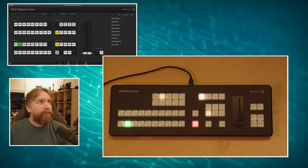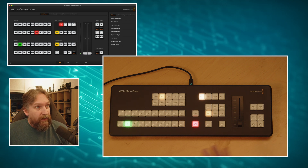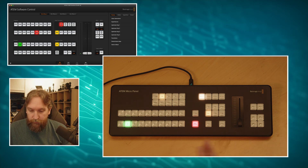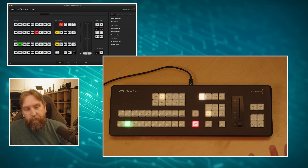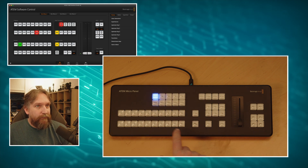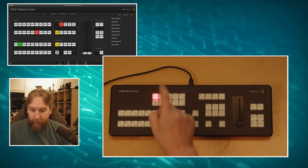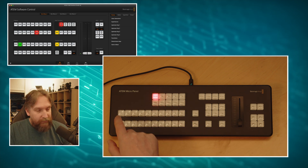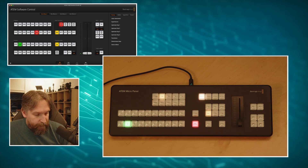On the subject of macros: ATEM Software Control combined with the ATEM Micro Panel only allows you to switch 20 macros. I figured why not do more - pressing Macro now gives macros 1 to 20. Press Macro again and it's purple instead of blue - that's macros 21 to 40. Press again and it's red - macros 41 to 60. So 60 macros total. Press again and we're back to the first page with the T-bar.